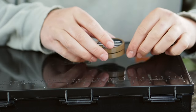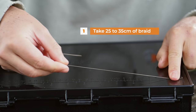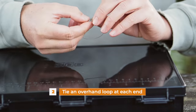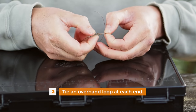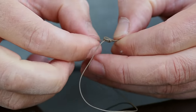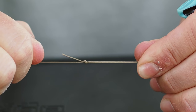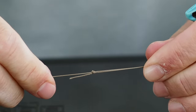To tie the rig we're going to take some of our braid and measure out 25 centimeters. I'm going to tie an overhand loop, one in each end, to form the multi-rig. I'm just going to put a puller in there, give that a quick tighten up — don't have to pull too hard, it's just enough to settle that knot down at this stage.